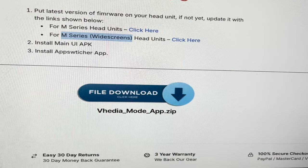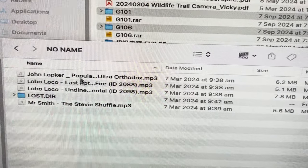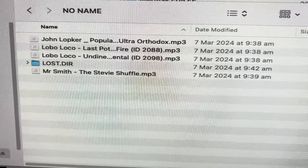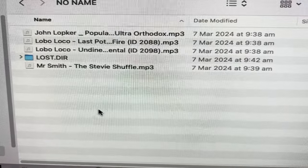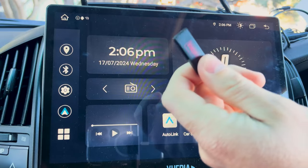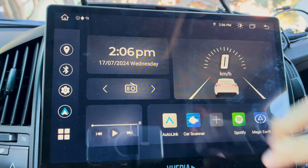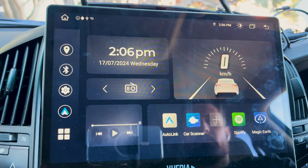So click on the download for your version and it will download to your computer. Then open up your Finder. What you want to do is drag what you've just downloaded onto the first drive directory of the USB. You need to put the USB into the USB port coming from the head unit, and you should see it pop up.